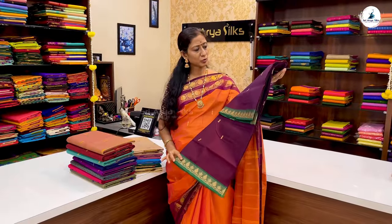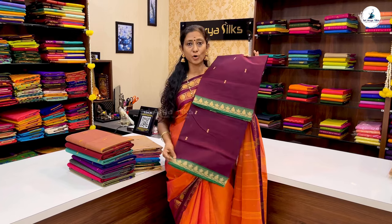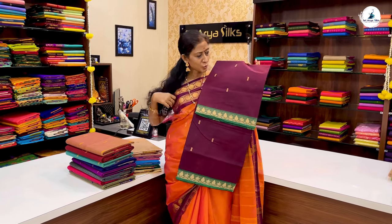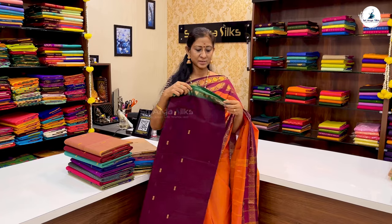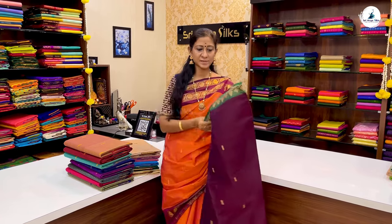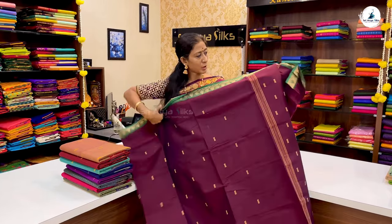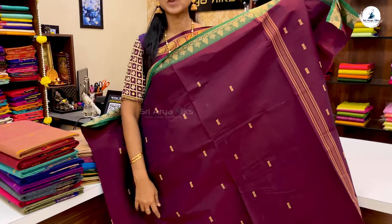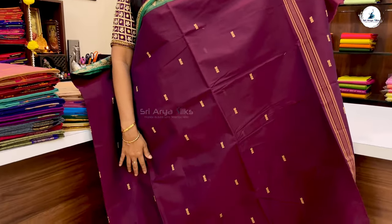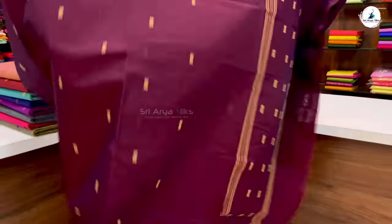The next saree is in a dark maroon and snuff shade. The pattern is lightweight and simple. We have a contrast in green shade, with a blouse available in this shade. The price of the saree is ₹1,170.